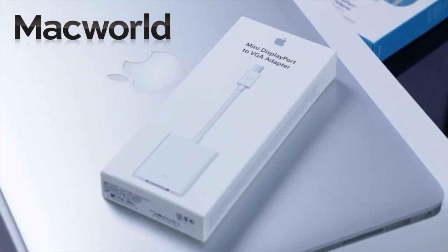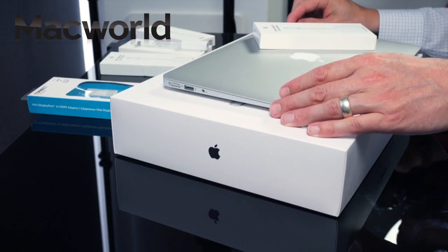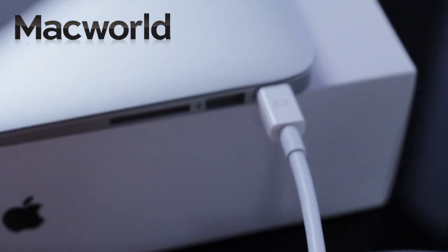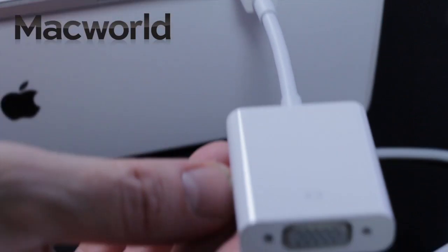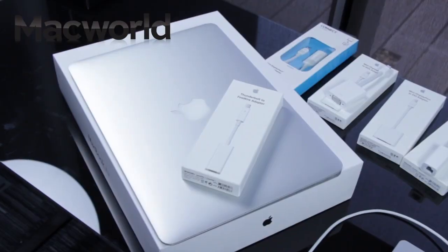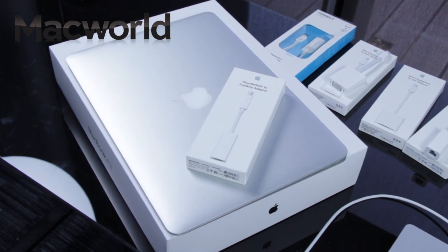For older, less advanced displays or projectors, you need Apple's Mini DisplayPort to VGA adapter, again £21 or $29, which can connect the MacBook to a standard analog monitor, projector, or LCD that uses a VGA connector or cable.